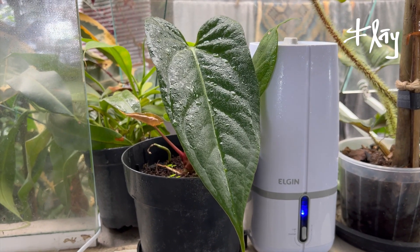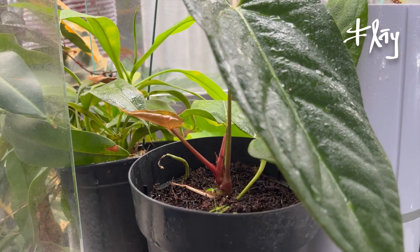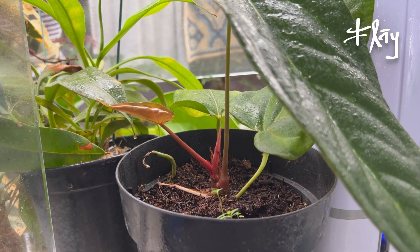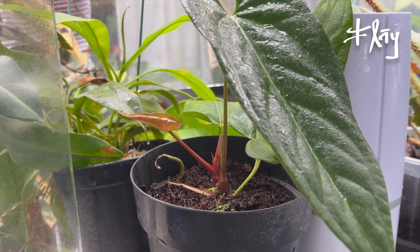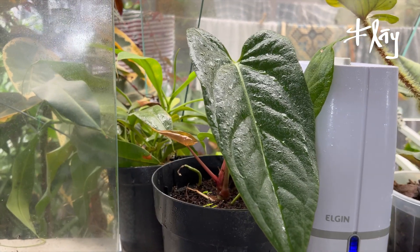O Anthurium magnatum também — olha só que legal, está vindo com uma folhinha nova aqui. Embora a gente esteja nesse clima de 17 graus, a alta umidade no verão faz com que as plantas estejam respondendo.